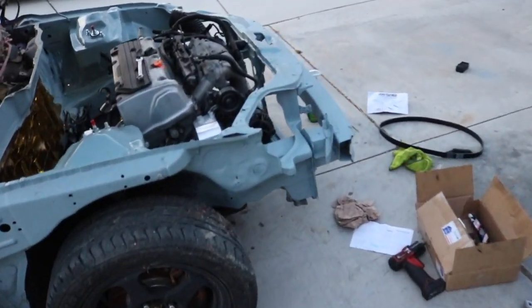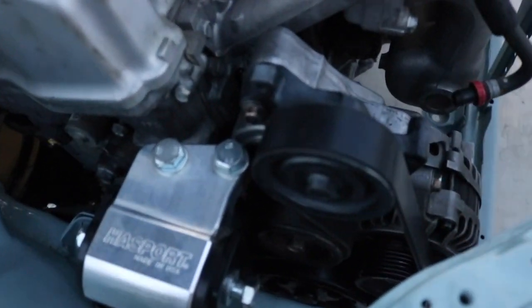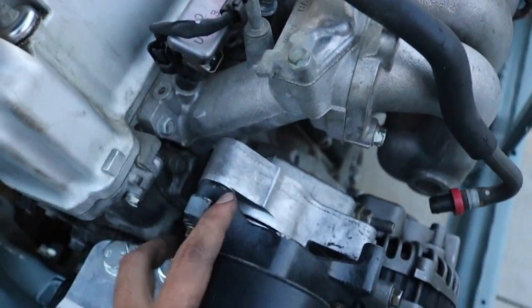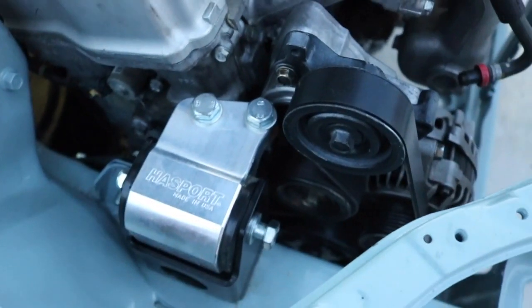I didn't record too much earlier guys - we literally hit the junkyard at like 3 p.m., quick mission for this tensioner right here. But yeah, that's all I needed.